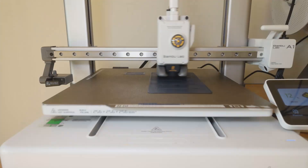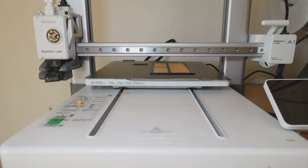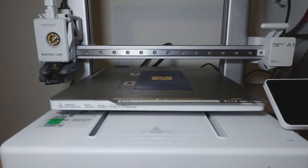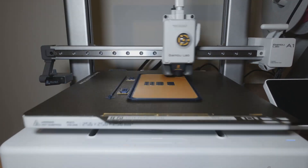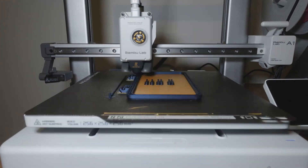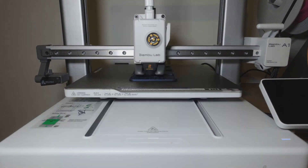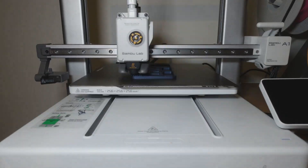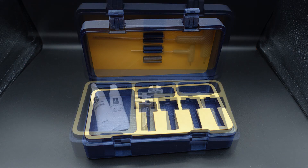Next up is probably my favorite print on this list — a toolbox. This toolbox is 100% 3D printable and is designed to fit all the accessories that came with the A1, as well as spots for the 0.2, 0.6 and 0.8mm hotends. It also has a spare section below the hotends for extra parts and accessories. This rugged box will keep all your tools safe and together so you'll never be frantically searching for the correct allen key again.